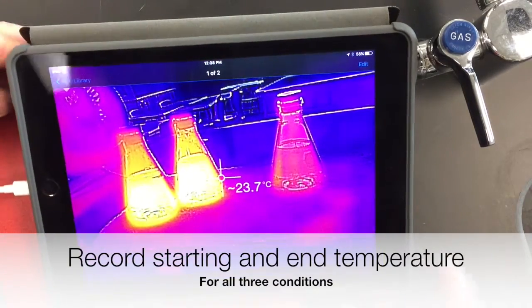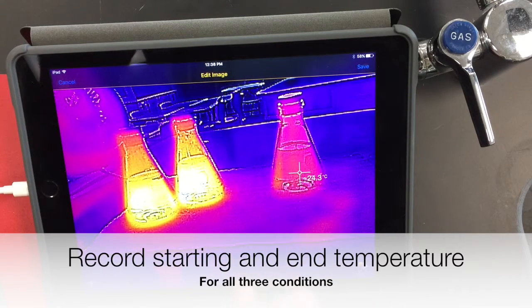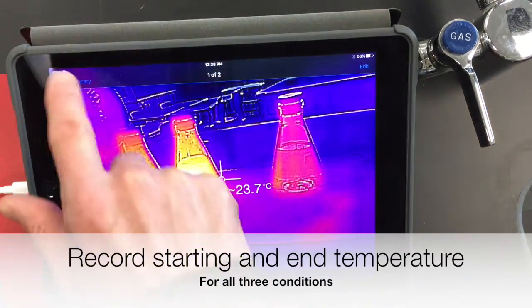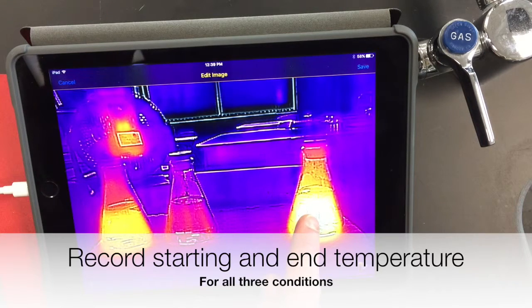For the write-up, I'm going to record the starting and ending temperatures. The starting temperature for both warm water flasks should be the same — about 42.2°C for both. The cold water starting temperature is 24.3°C. For end temperatures: warm water with no wind is about 38.9°C, warm water with wind shows a definite difference at about 35.0°C. For the cold water, write down any change — it really shouldn't have changed much if it was at room temperature.